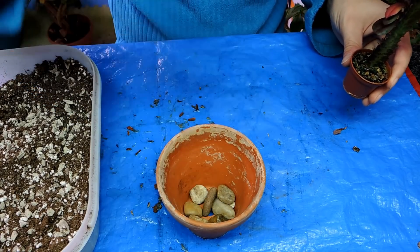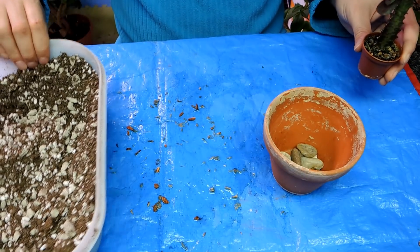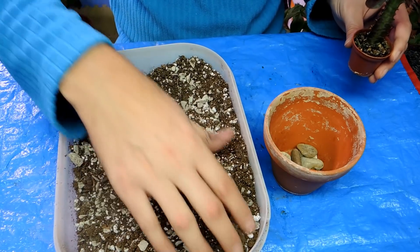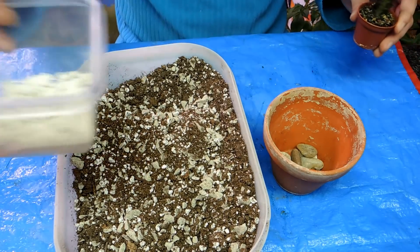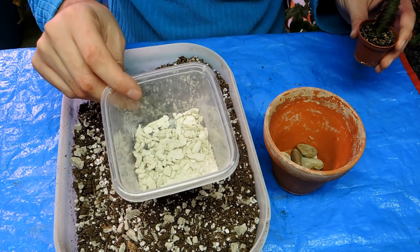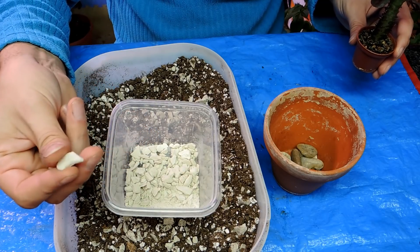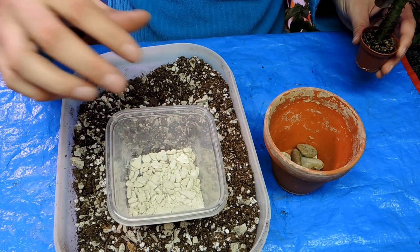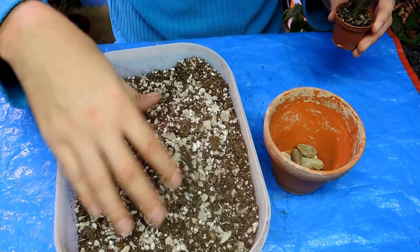I've put some stones in the bottom of the pot to add a little bit of drainage. I'm using some regular all-purpose potting soil — this is my ProMix potting soil, which is really dry. And I put in what's called grow stones. It's a recycled glass material, kind of like a perlite, but this actually will absorb some moisture, unlike perlite. This is going to add air flow because it's got a nice big particle size to it.